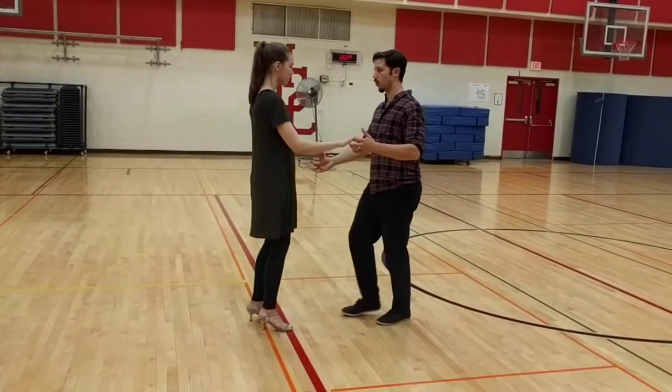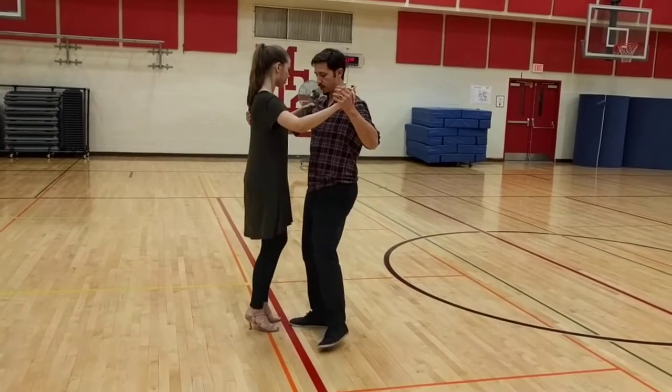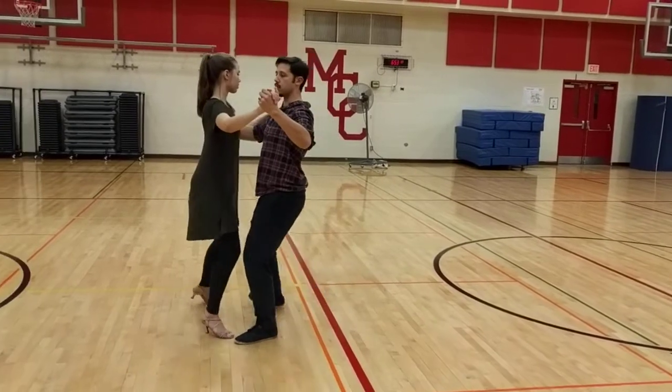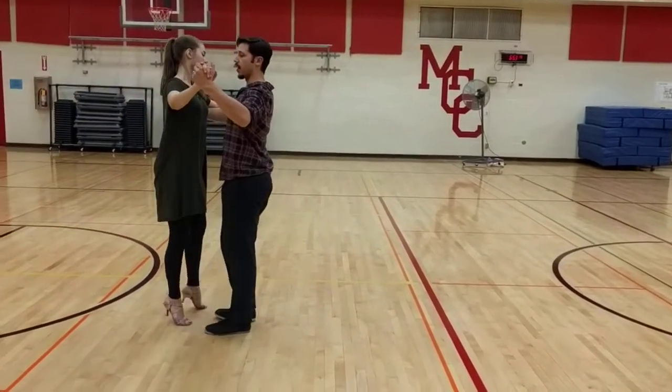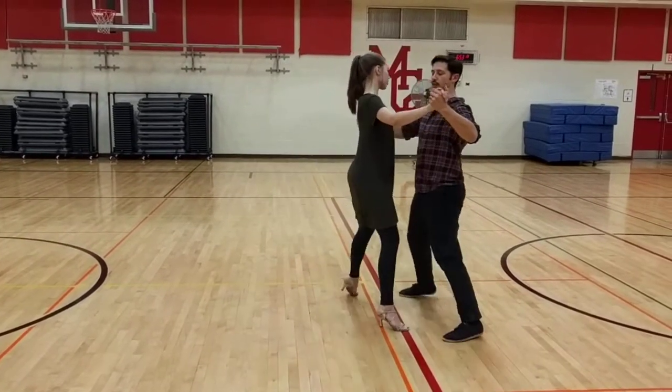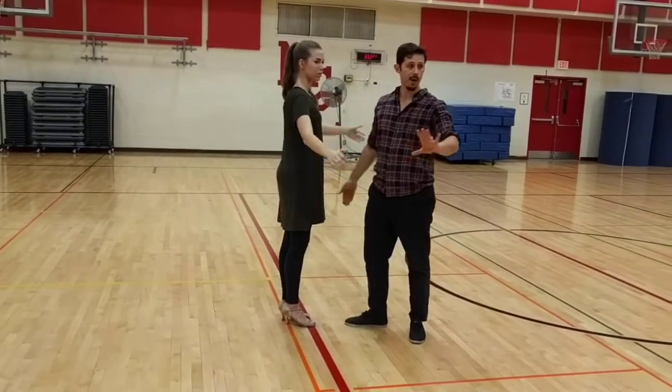Then we went back to our waltz and said, okay, let's add just a little bit of negative connection to it — 1, 2, 3, 4, 5, 6 — and it looked a lot better for all of you.